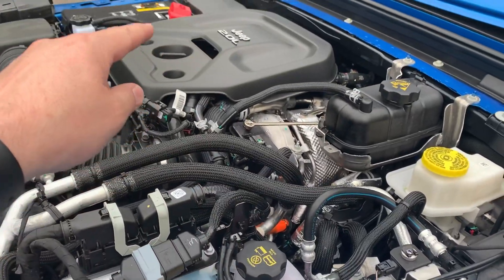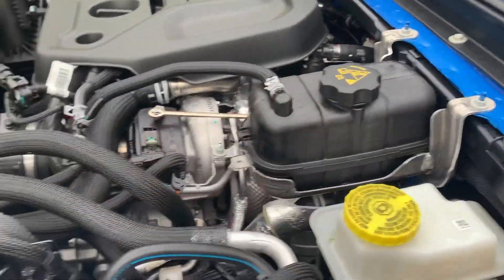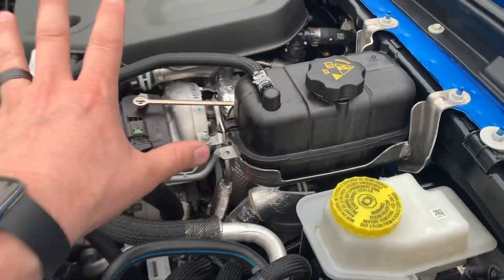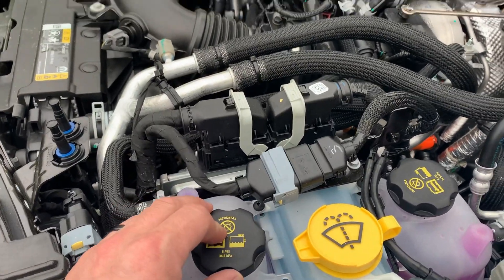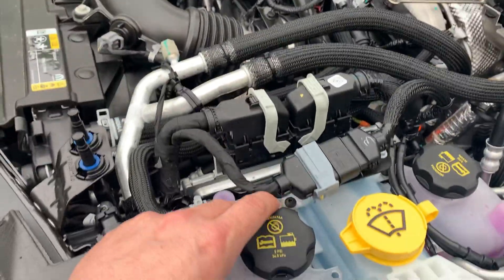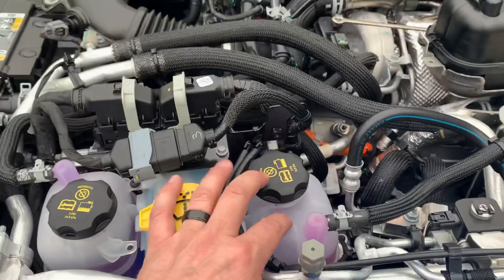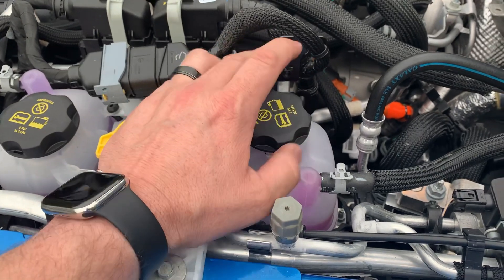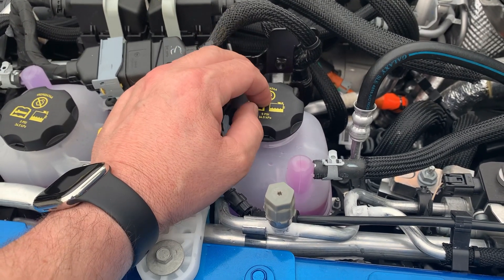The other two-liter — not the PHEV version, but the mild hybrid version — has two radiator caps. Why do we have a third? This first one is the high-pressure 21 psi cap for your regular engine and radiator. The 5 psi cap is used on the other mild-hybrid two-liter that has the MGU — this cooling system cools the MGU and several other components. Now our third cap is for our battery. This is the cooling system for our battery, using antifreeze. So when it gets too hot, we use this to cool it down, and when it's cold, we use this to warm it up.